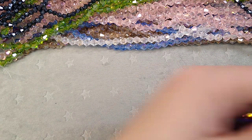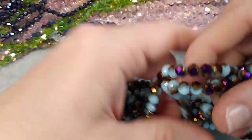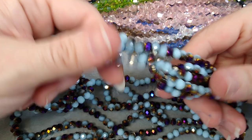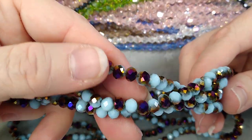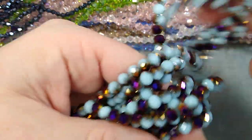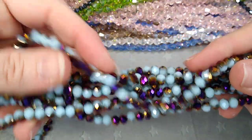I got some new rondelles. These are eight by six, I believe — I'll check, they'll be in the description on the website. But they're a beautiful light blue with purple and gold plating. I really like these; I thought they were so unique and pretty. And that's it for the beads.